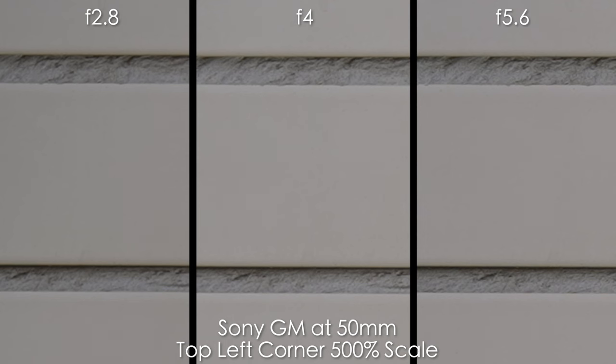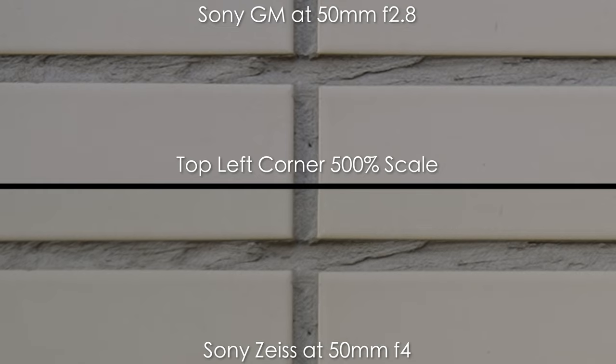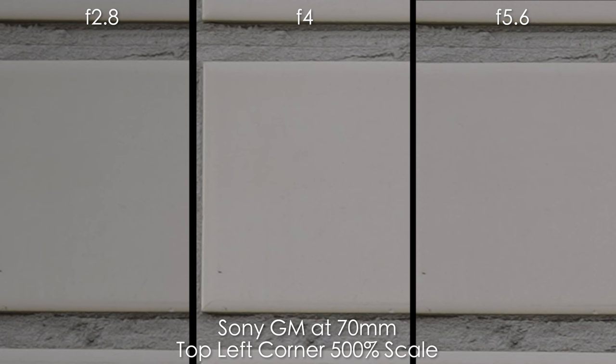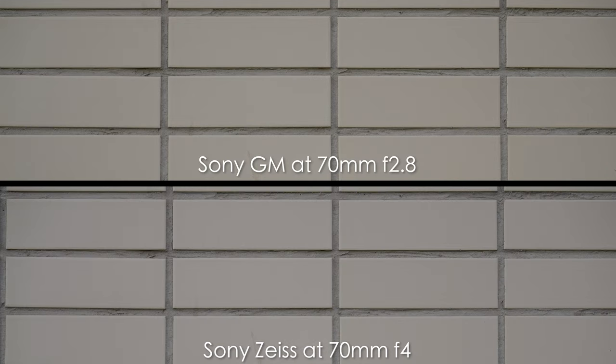At 50mm there's almost no distortion on the GM, a little vignette at f2.8 that goes away completely by f4, and it's very sharp even in the corners. The Sony Zeiss also shows minimal distortion at 50mm and is not that soft, but still softer. At 70mm the GM again has almost no distortion, very slight vignette at f2.8, and very good sharpness wide open. Comparing to the Zeiss at 70mm, they're more or less comparable but the G Master is still sharper.